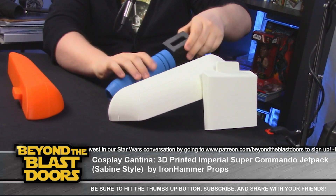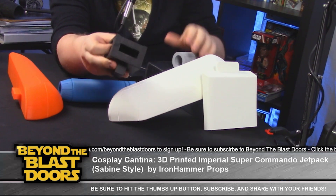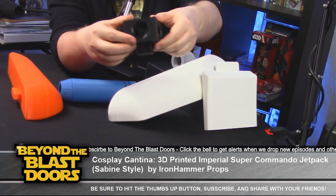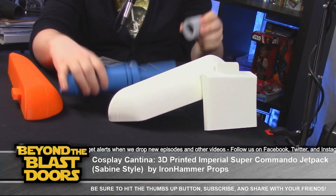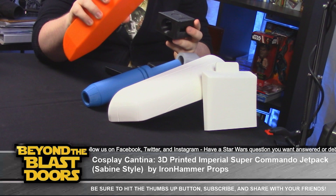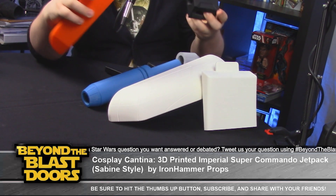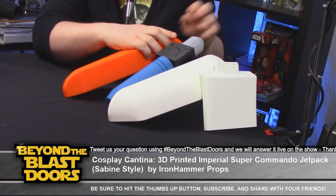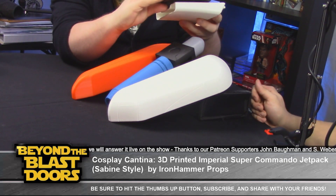Once I get that figured out, this actually opens on the side. I call this the main hub because everything connects into it — both sides are where the fuel tanks attach. When I go to assemble everything, the thruster will be the last thing to go in. Because the fuel tanks are the largest and heaviest pieces, I want to make sure they are nice and secure so I don't have a malfunction like Boba or Jango on the con floor. Once I get that figured out, I can assemble the main body of the entire thing, then save the back plate pieces for last.